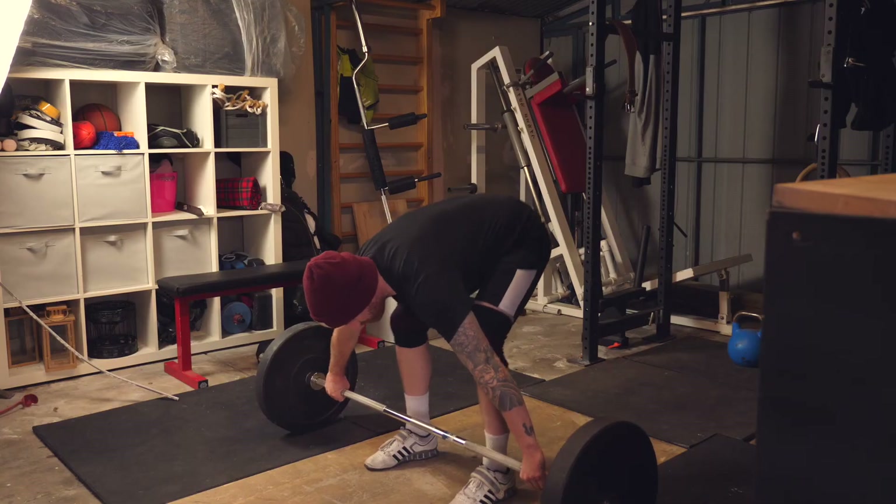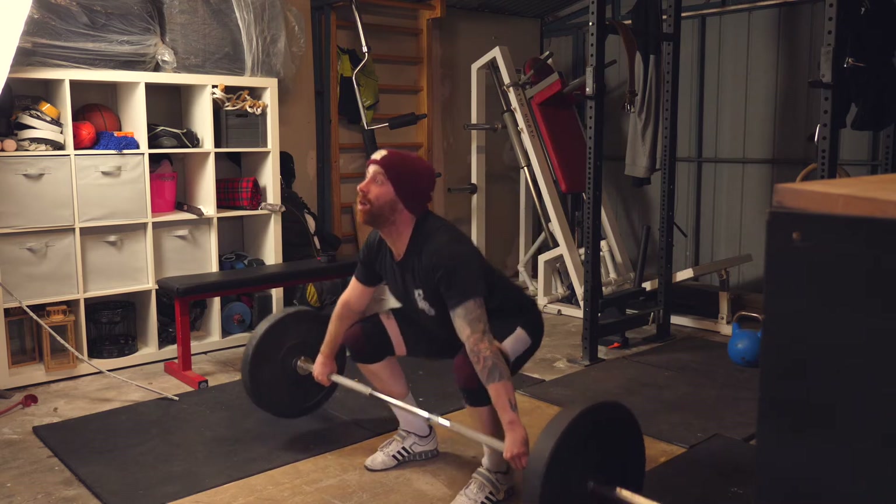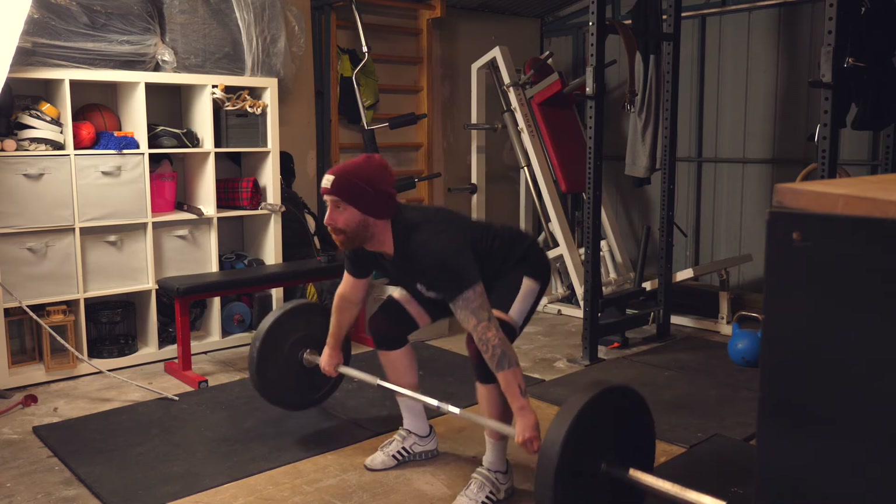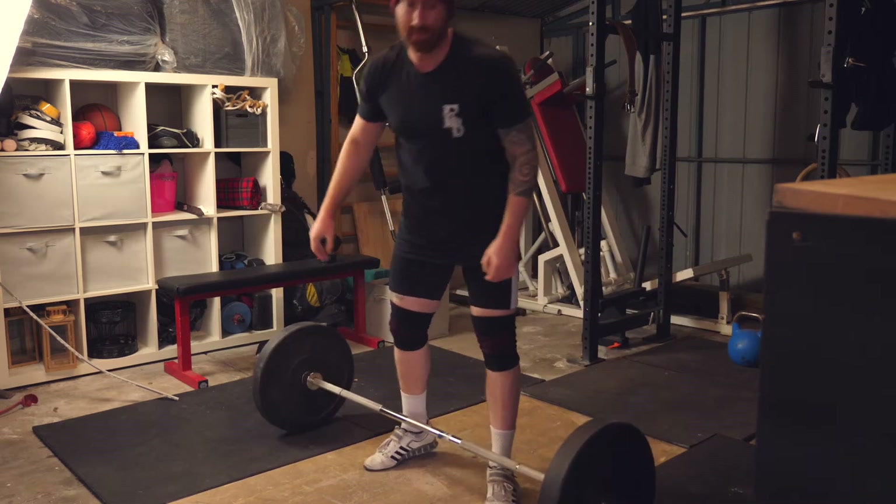If we do a dynamic start and every single rep has a different height, then every single rep is going to be off. The most crucial part of the lift is the first few inches off the floor. If you get the first few inches wrong, the rest of the lift doesn't really matter.